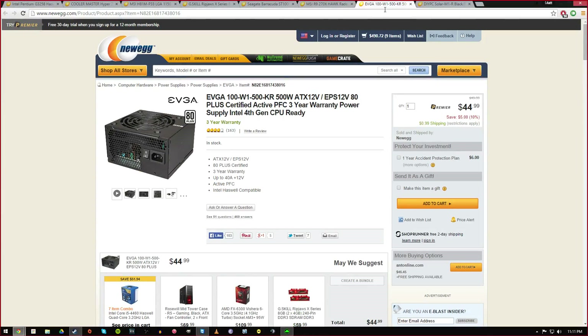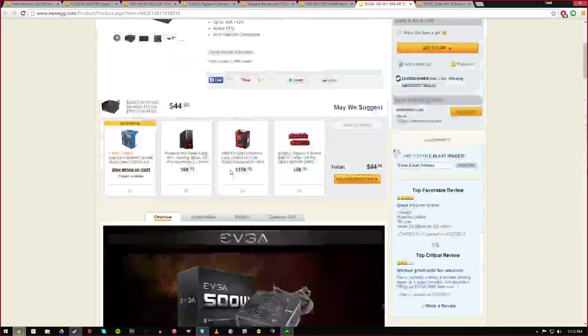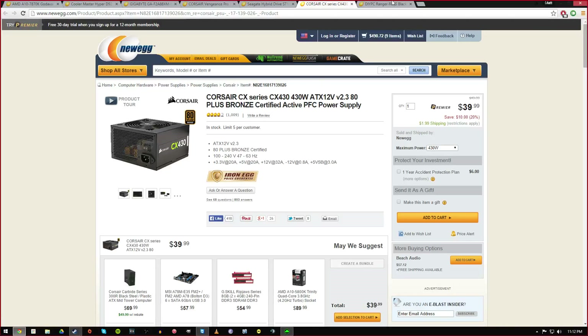For my power supply I chose an EVGA 500 watt. It's 80 Plus White certified — a whole new standard of certification. The reviews seem good and it has a three-year warranty, which is pretty decent. For the price it does everything it needs to, gives power to the system, and will have room for upgrades in the future. There's good overclocking headroom too.